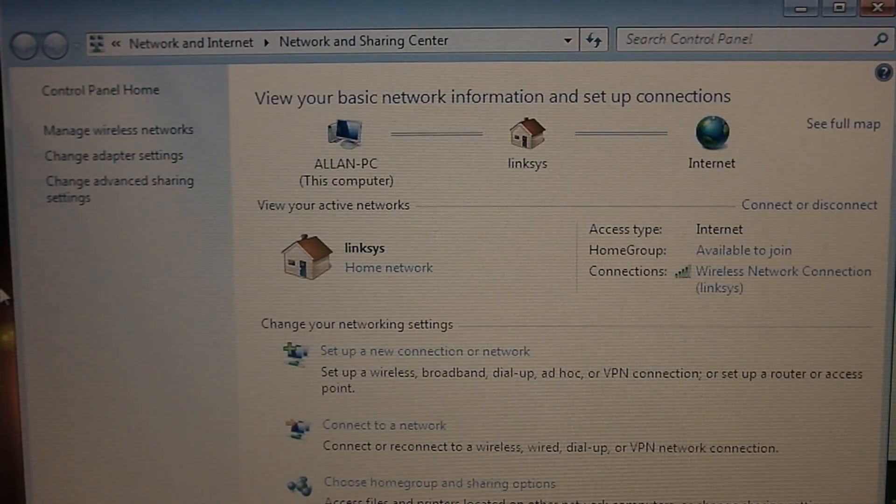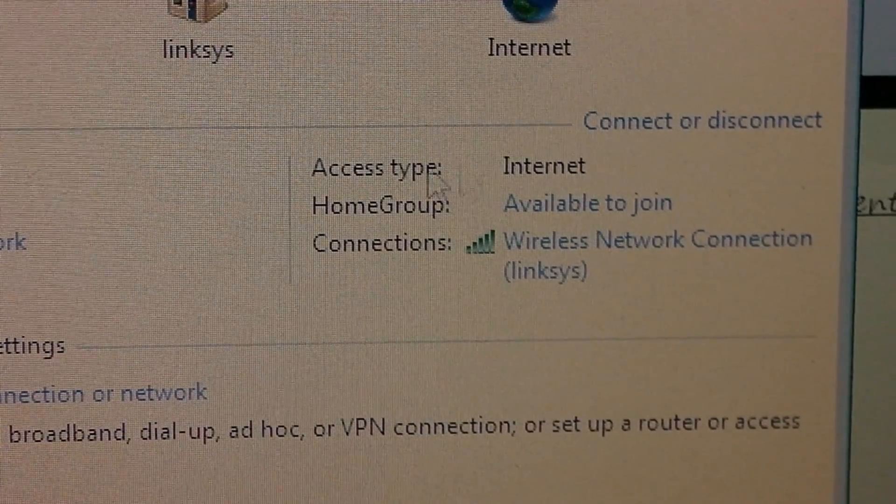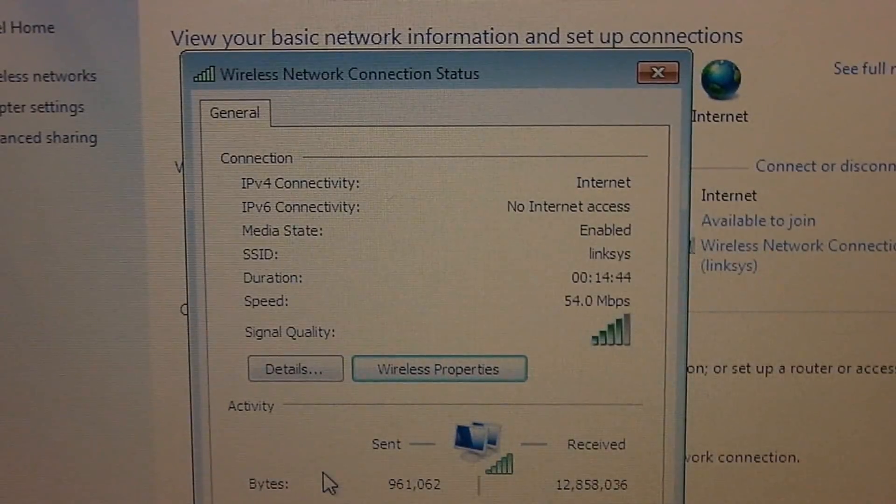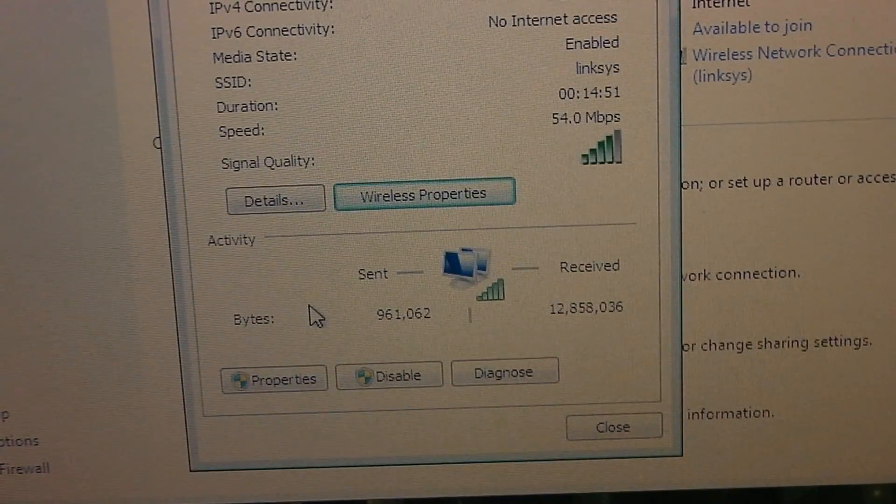A window like this should show up. On the right side, click on your connections — mine is the Wireless Network Connection. A small window will pop up, and at the bottom left you should see Properties.